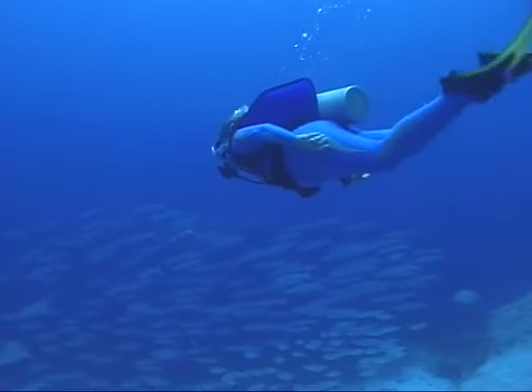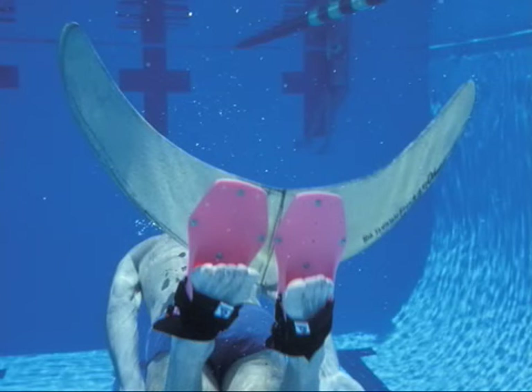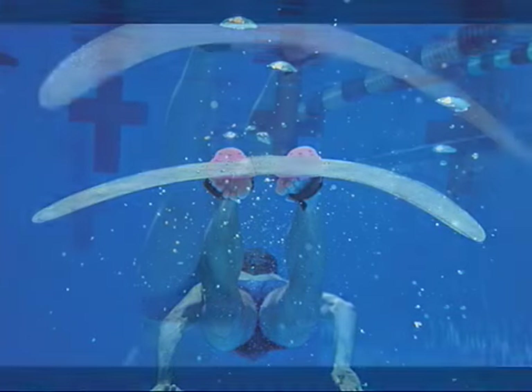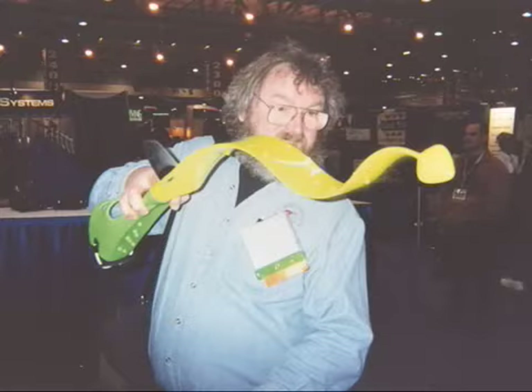We at Forcefin are constantly experimenting with futuristic designs — a monofin that will not strain your knees or back, and a fin that oscillates like a sea snake.